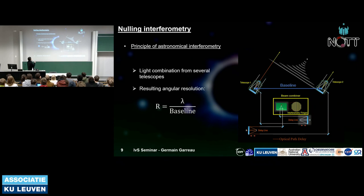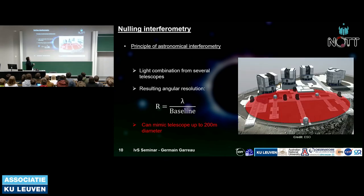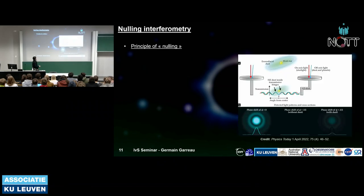The big advantage of interferometry is angular resolution. For a single telescope it is λ/D, but for an interferometer it is λ/baseline. Two telescopes with a 1-kilometer baseline give the same angular resolution as a 1-kilometer diameter telescope. At the VLTI, the maximum baseline is about 200 meters from the ATs, equivalent to a 200-meter diameter mirror — something impossible for a single telescope but achievable with interferometry.